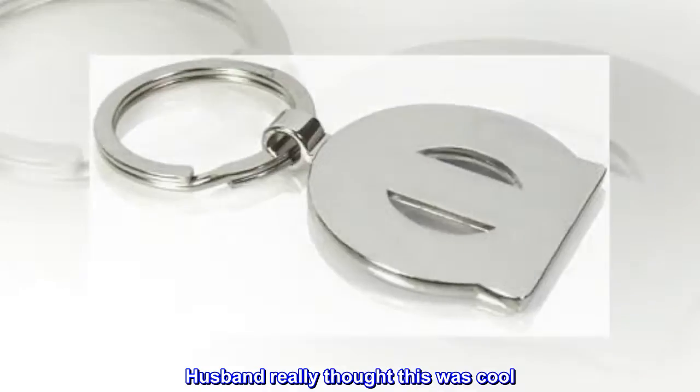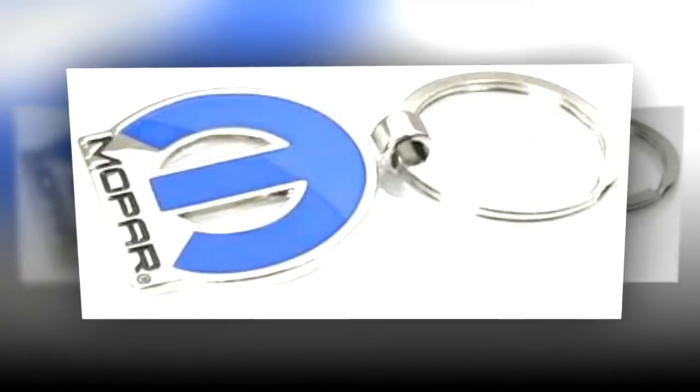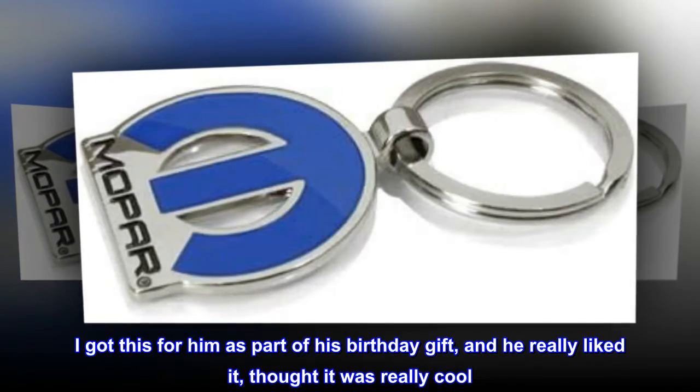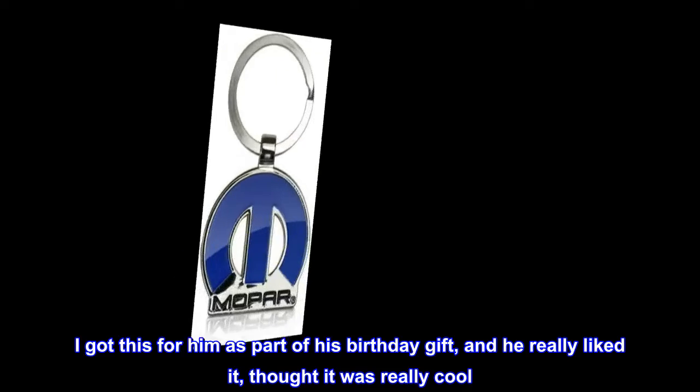Husband really thought this was cool. My husband is a Mopar freak. I got this for him as part of his birthday gift, and he really liked it, thought it was really cool. Very nice and shiny and a nice blue color.